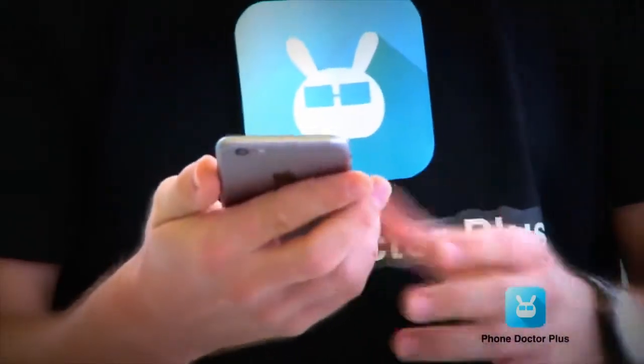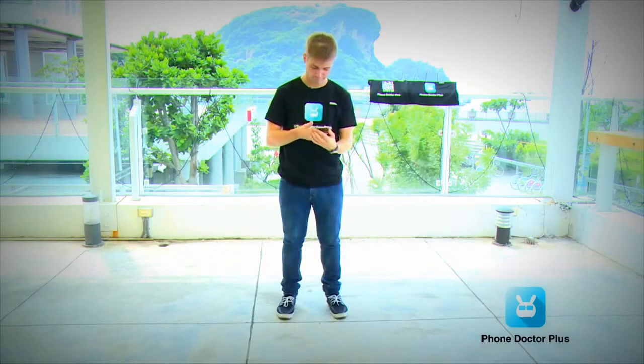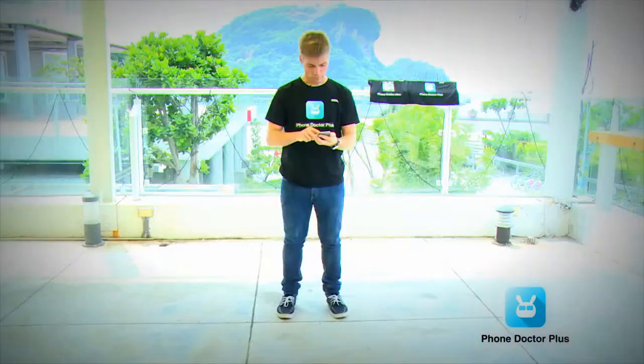Nothing major — just a bit on the corner, and on the top we got some bruises, but it doesn't really look that damaged. We're just going to check it out with the Phone Doctor Plus app to see if anything is happening on the inside.